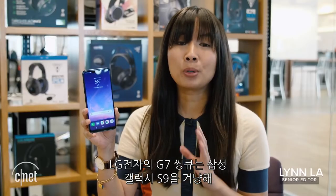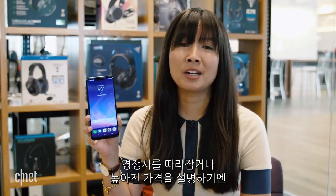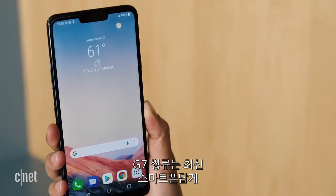The LG G7 ThinQ is a premium phone aimed to go against Samsung's Galaxy S9, and while it has a lot of things going for it, it doesn't have quite enough to beat out its competitor or justify its higher price.